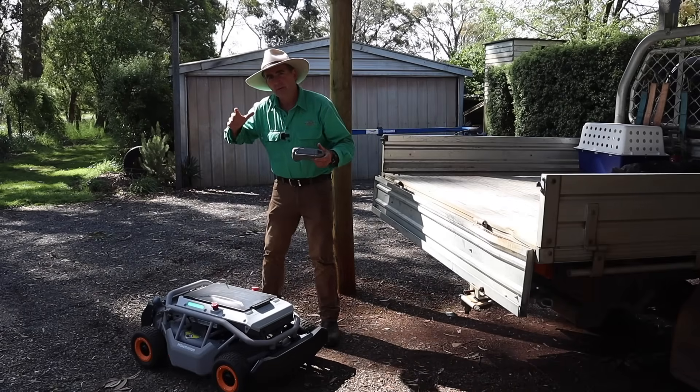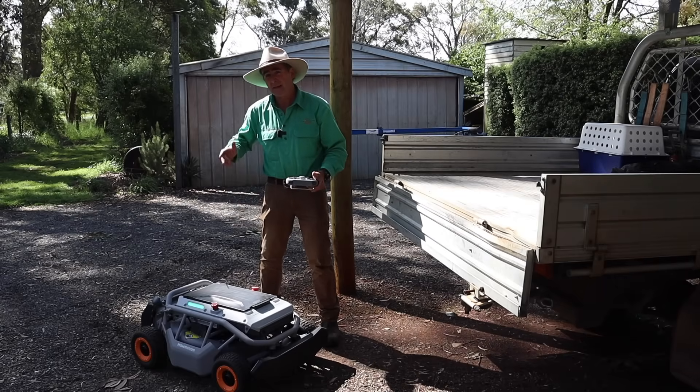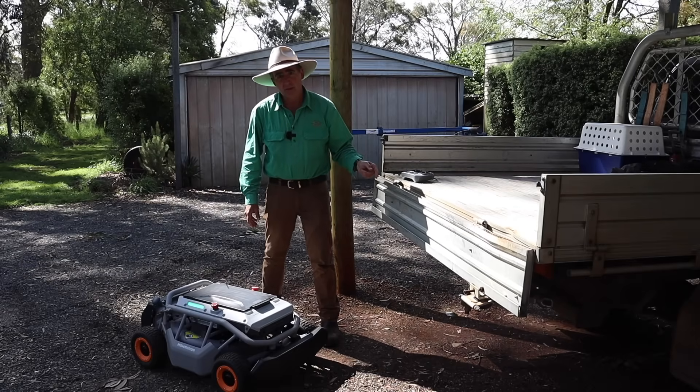That brings me to my first downside of this mower, which is transport. This thing weighs about 56 kilos without the battery, so I'm going to have to get myself a set of ramps.